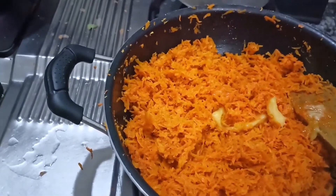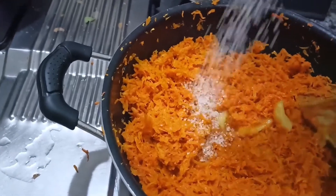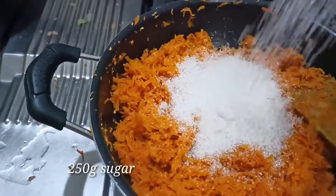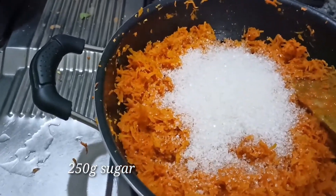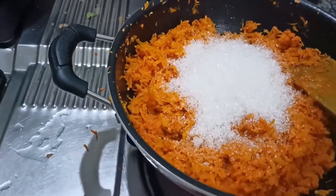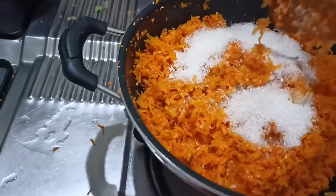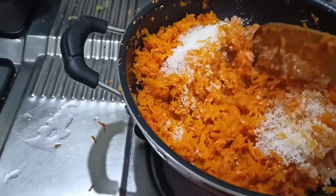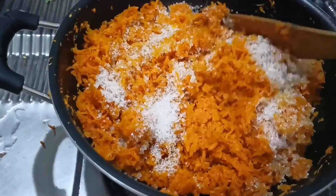Add a ginger. Add a little bit of chopped ginger — add 1 to 2 grams of ginger. You can add 2 to 3 grams of ginger, add a little of the ginger.